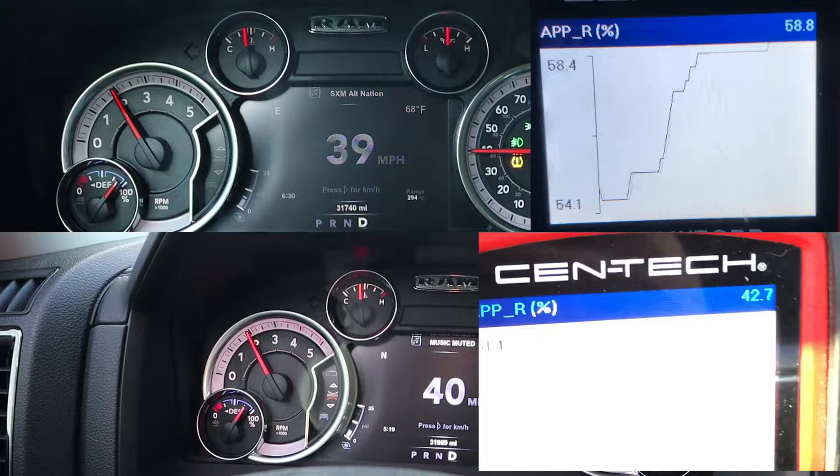Fast forward to the next speed comparison. I couldn't match 39 with 39 because we skipped it, so we have 39 before gearing and 40 after. This is where you start to see even more of a difference. We're at about 2000 RPM on both — maybe 2050 after gearing. Before gearing we're at 58% pedal position, while after gearing, going even a mile per hour faster, we're at 42.7%. Boost levels are nearly the same — maybe a tiny bit more after gearing. The key difference is pedal position: you're not using as much horsepower and torque to go the same speed.